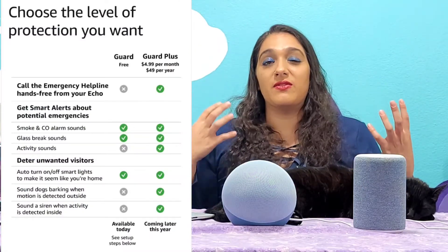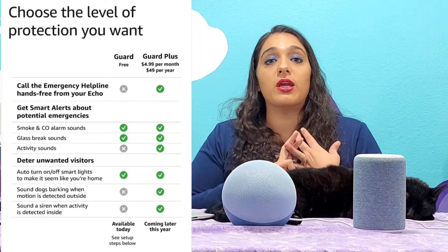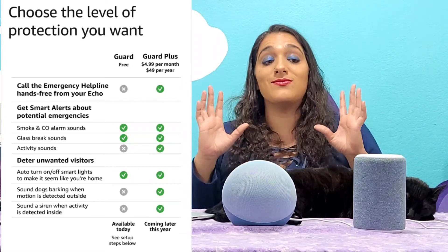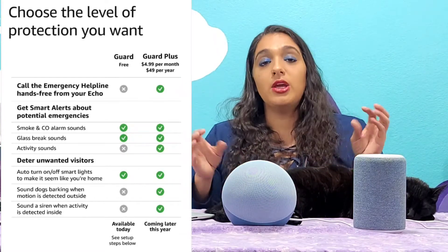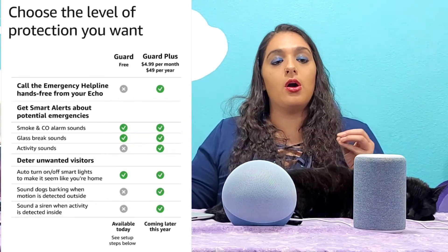Pretty much it's going to act as a kind of sound detection system. It's going to listen for any smoke detectors, any glass breaking, and it's going to alert you. Fortunately, I have not had to test this out. You do get more of a benefit on the Plus versus just the free version, so you're going to have more protection. You also have to remember where you're placing your speaker if you're going to use Guard or Guard Plus, because it's going to need to be closer to windows or the smoke detectors so that sounds can easily be picked up.